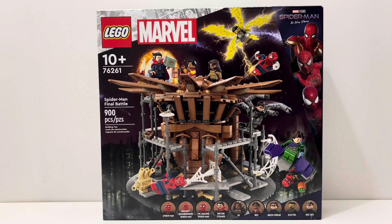It comes with every single one of the Spider-Men: the Tom Holland Spider-Man, the Friendly Neighborhood Spider-Man which is the Tobey Maguire Spider-Man, and the Amazing Spider-Man which is the Andrew Garfield Spider-Man. It also comes with Doctor Strange, MJ, Ned, Green Goblin, Electro, and Doc Ock.